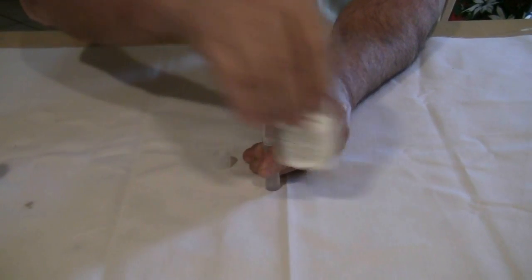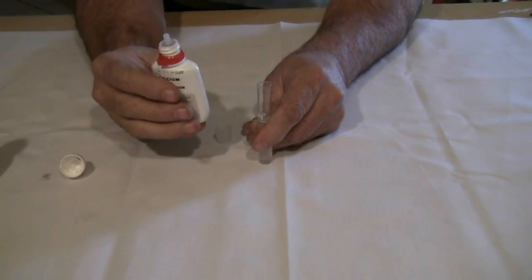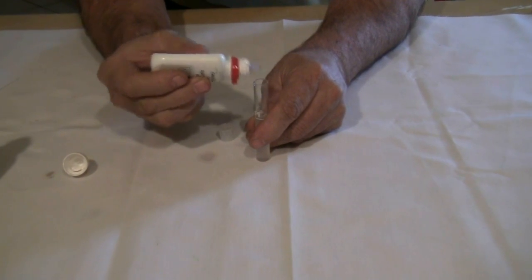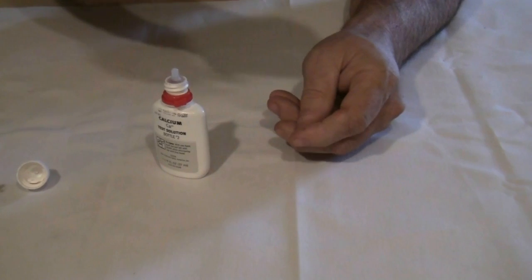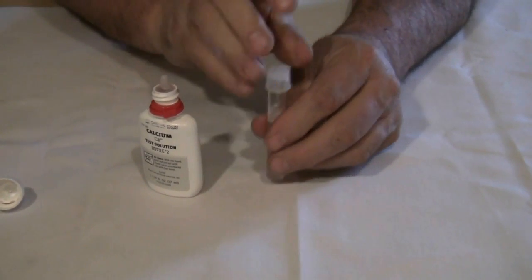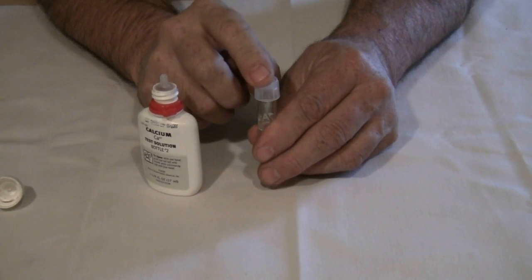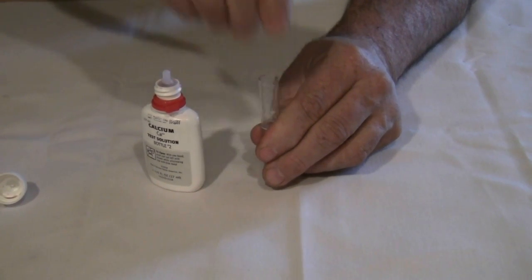Now we are to add solution number two one drop at a time, shaking between drops. One drop, shake. Never use your finger — always replace the cap. The chemicals on your finger may react with the chemicals used for your test.